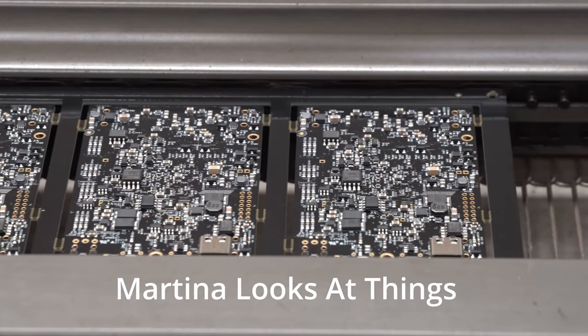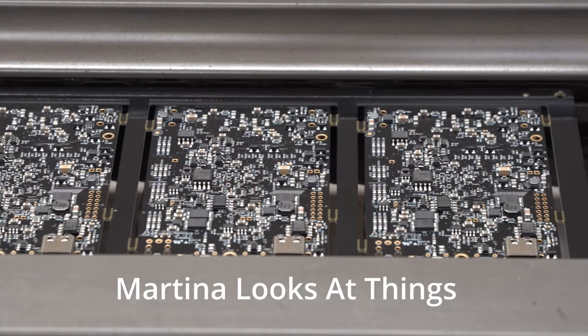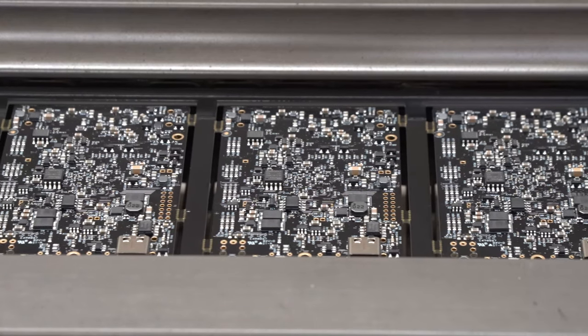Hi, I'm Martina and today I'm looking inside an electronics factory where surface mount components are soldered onto printed circuit boards.